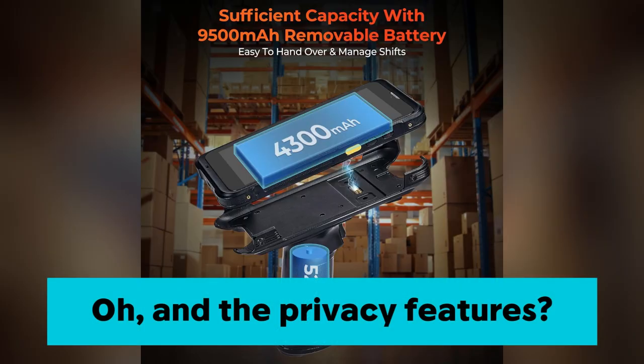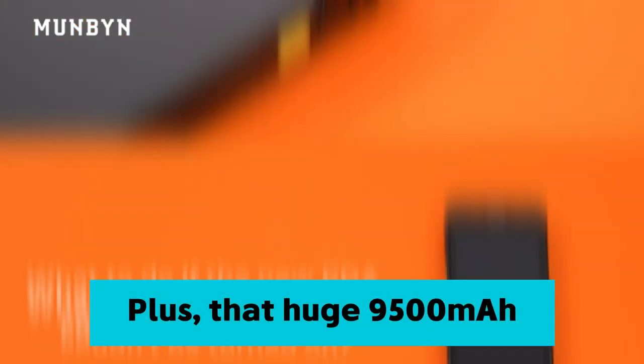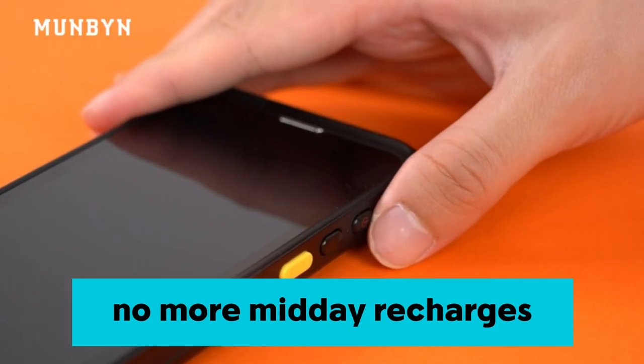Oh, and the privacy features? Total lifesaver for keeping our data tight. Plus, that huge 9,500 mAh battery lasts all day. No more midday recharges.